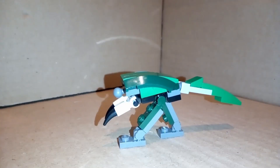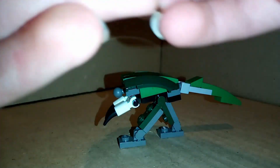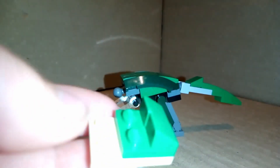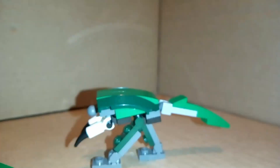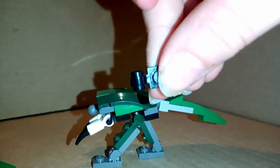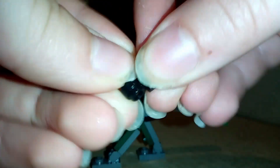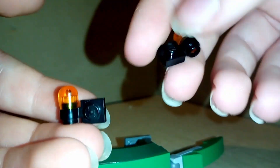Now it's time for the head. Grab one of these 2x3 tan plates, place one of these 1x2 green plates and add them to one of the ends. Take a green cheese slope, add one on that side, and a second one right next to it, then a green plate onto here. Grab one of these 1x1 black plates which has a bar slot, add one of these orange eyepieces pointing upwards, then create a second mirrored one. Grab the head and add them onto it like that and that.